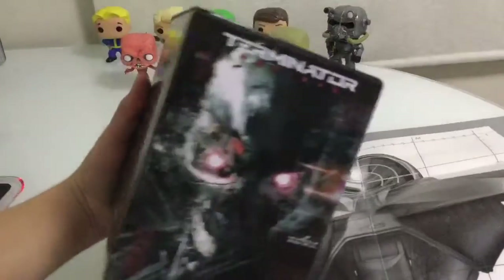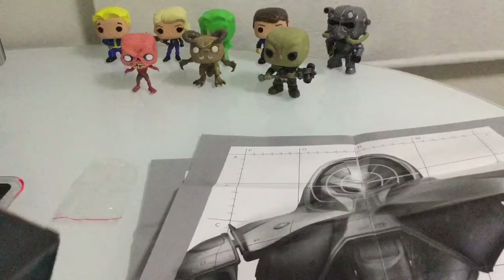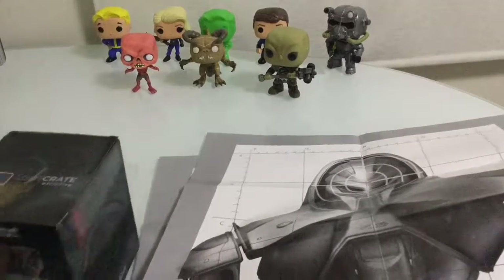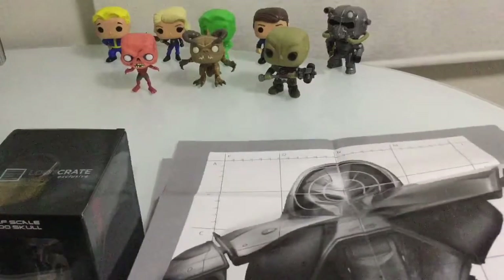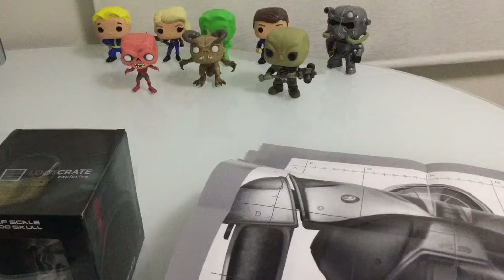If you want more of these unboxings or CS:GO, TF2, or any unboxing just comment on my videos and leave a like. As you can see in the background I had these Fallout figurines - bobbleheads - I got them today. I'm a pretty big fan of Fallout and TF2.